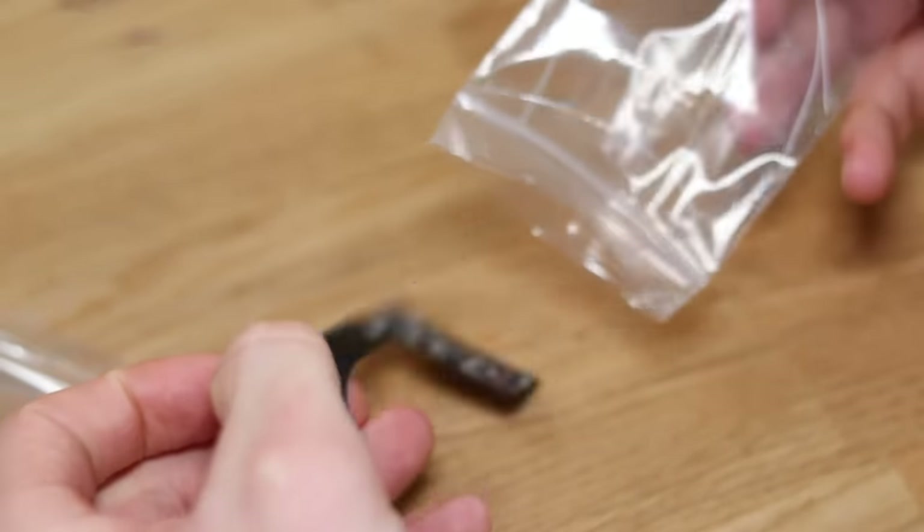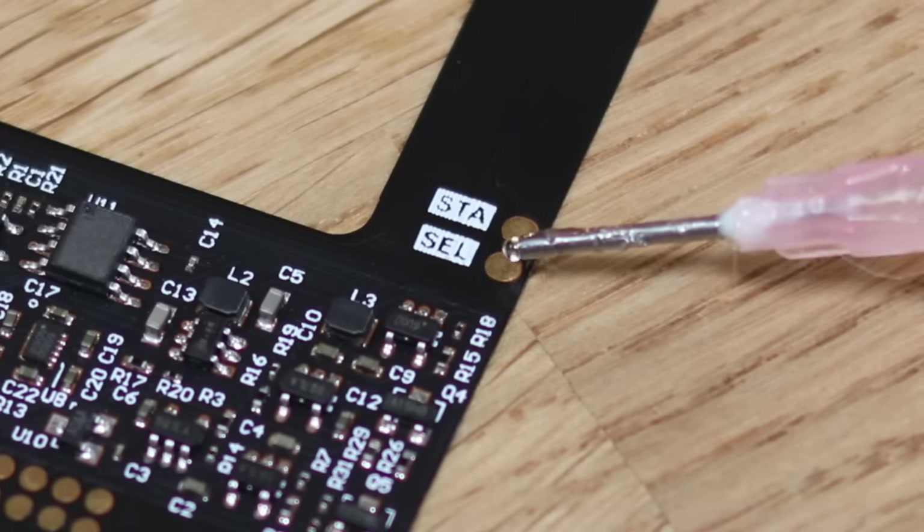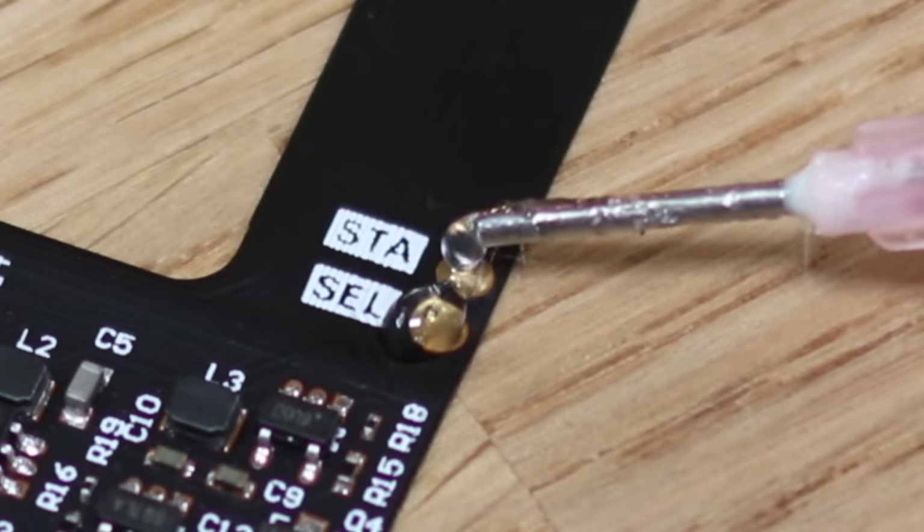Let's start by preparing the screen's flexible PCB. We shall apply some flux and then solder all of the pads, then solder the wires into place.